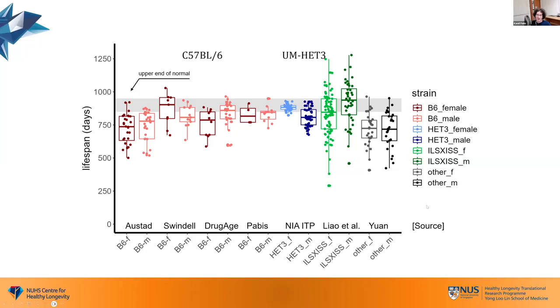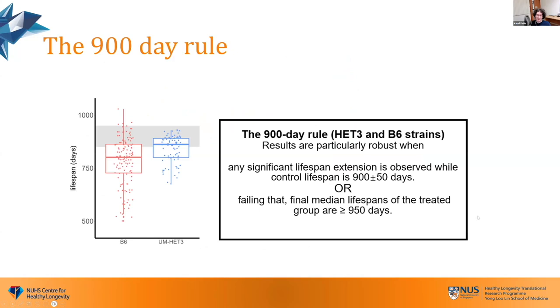How long should these black 6 head-free mice live under the best circumstances? This is what we call the 900 day rule. Once you pull the data, you see that in the best case they live around 900 days. From this we can conclude: if you run a study and your control mice do reach this lifespan, your results will be more robust. But even failing this — if you got unlucky and your control mice are short-lived — maybe your intervention is still very robust and leads to a lifespan much higher than 950 days, which is still extremely unusual.